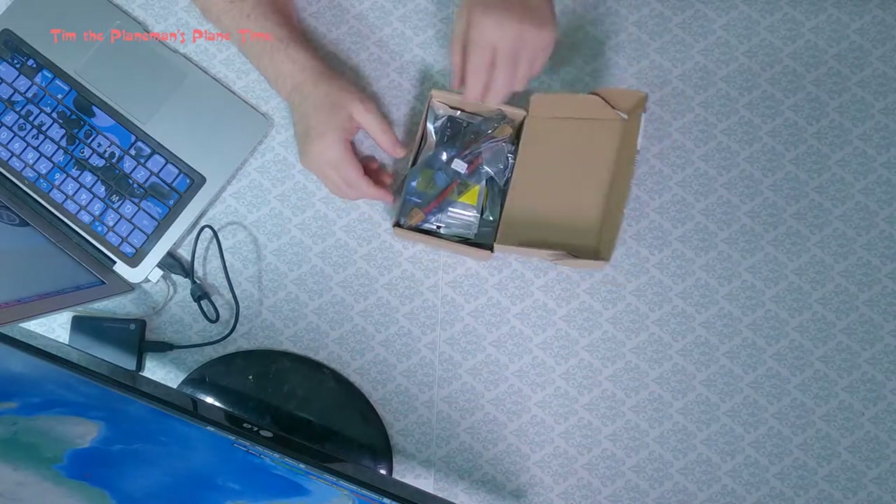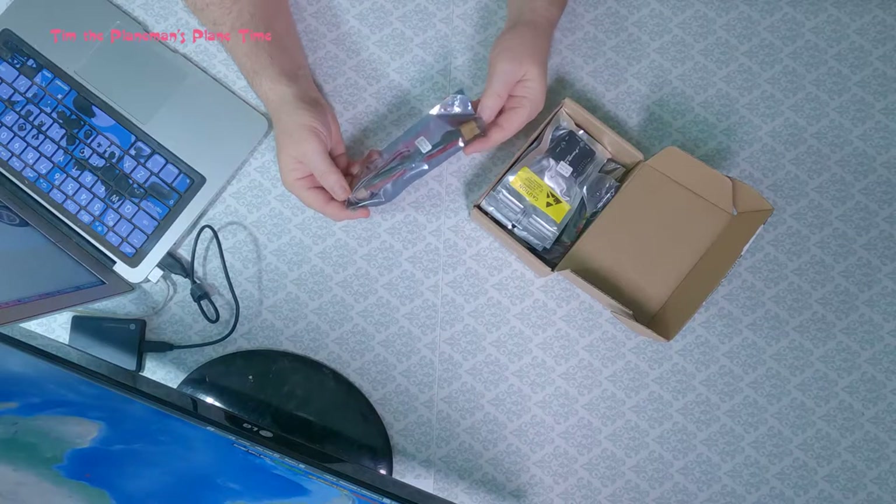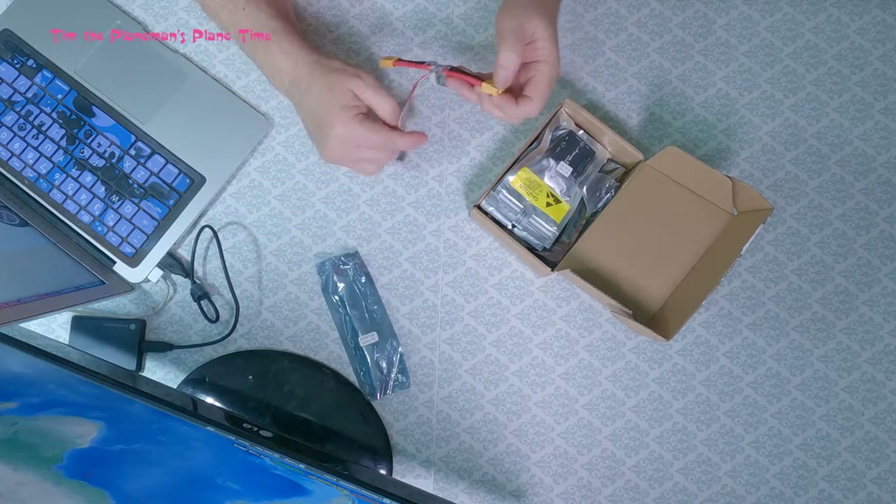Having said all of that, let's get started — I'm going to open the box and see what we've got. This should be all of the pieces required to get this machine running and I'm just going to open each thing as I go.